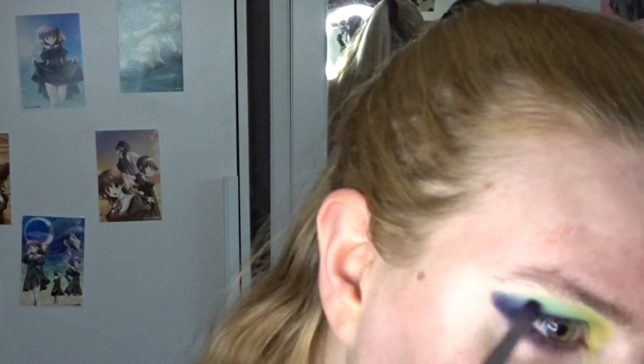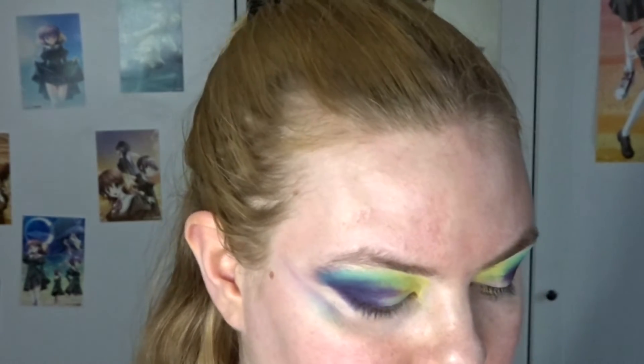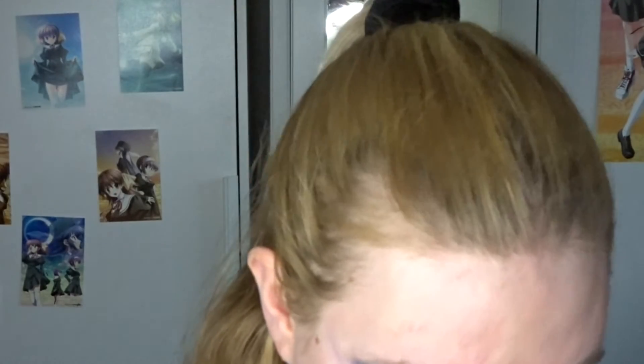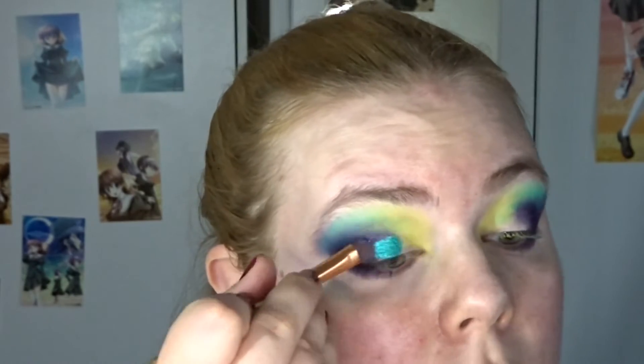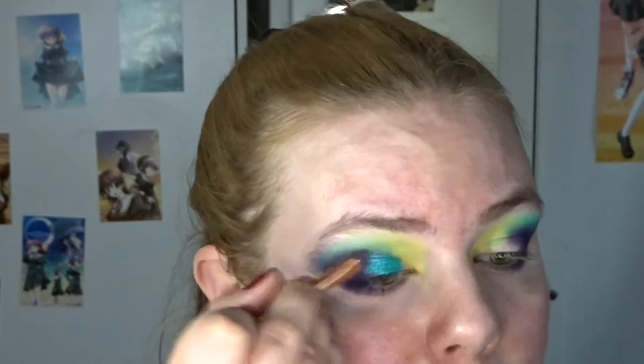I've blended it into the green, and I think this side can be blended just a little bit more. I think that's it for the mattes — I feel like a nice tropical bird, which is always one of my preferred looks. Now I'm going to take a flat shader brush and add some shimmers. I only need to add two or three. I'm going into this beautiful shimmery turquoise called Twinkle — it's actually a really soft, creamy shade — and I'm going to put this all over the lid, a little bit diagonally.